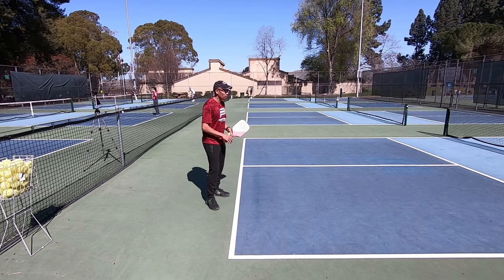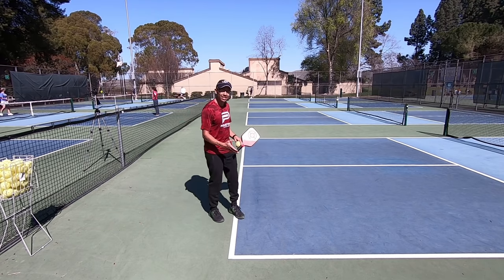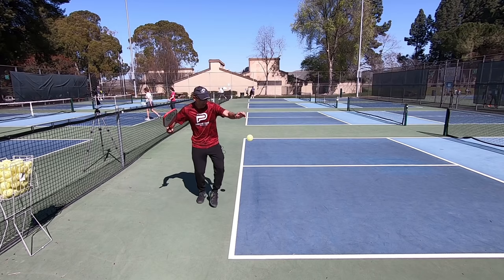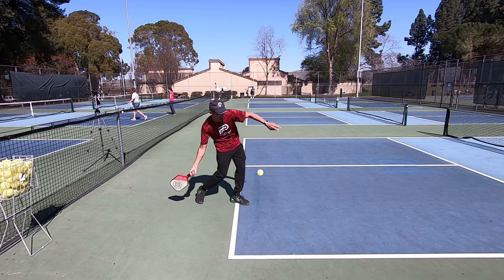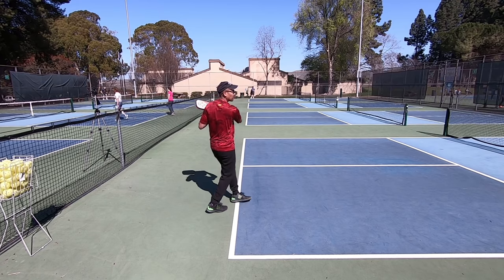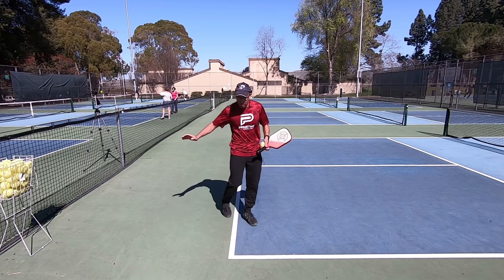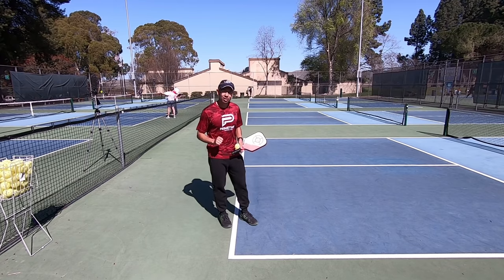I'm going to hit some forehand drives and start here on the even side. I really want to focus on getting that contact point where I want it — right out in front — and swinging low to high with a nice relaxed stroke. This is something you can do by yourself to really adjust and work on your technique.